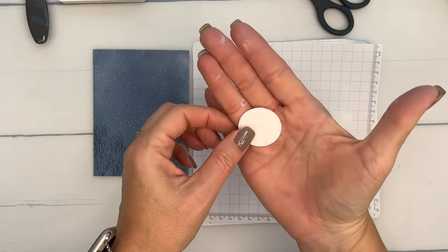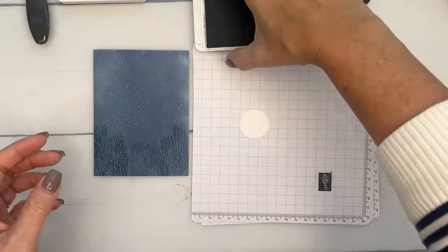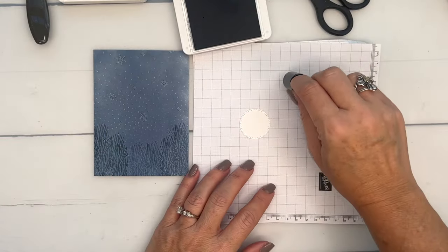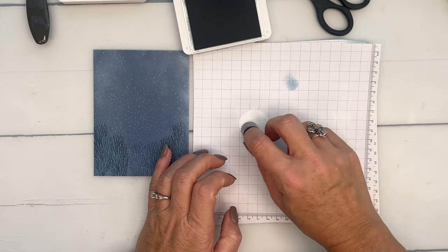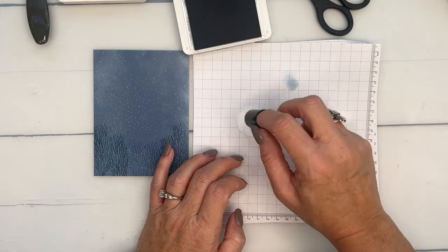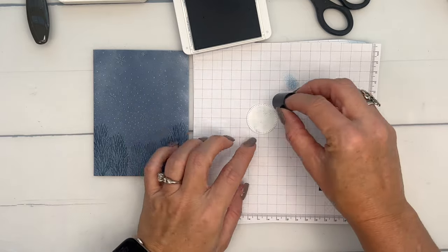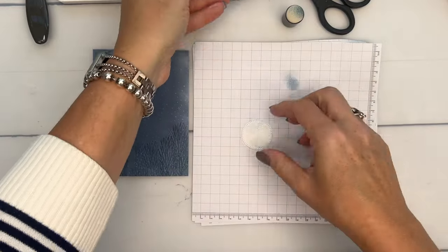Now let's take a moon — I've cut one out from a stylized shapes white circle. I'm going to use boho blue and a dauber, and I want it to be really light, so I'm going to tap off the dauber first and just dot the moon lightly to add some texture. You don't want it to be too dark.